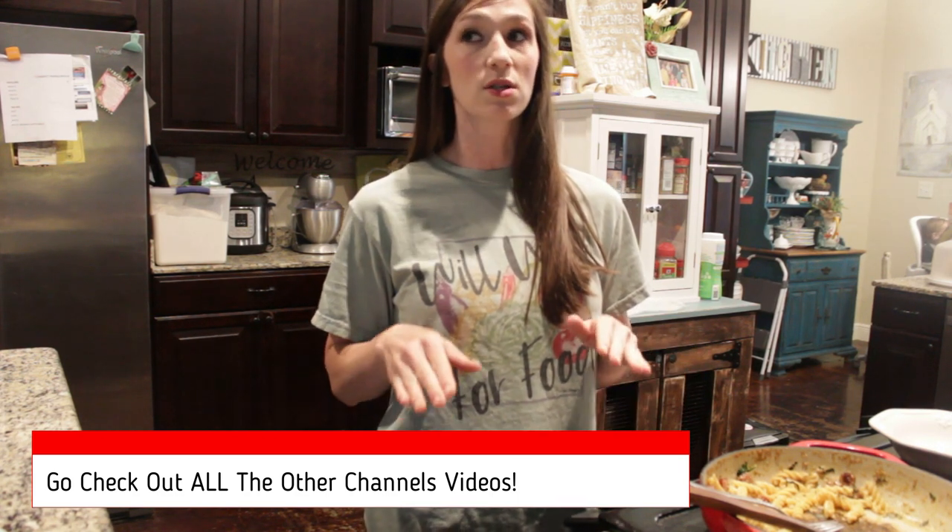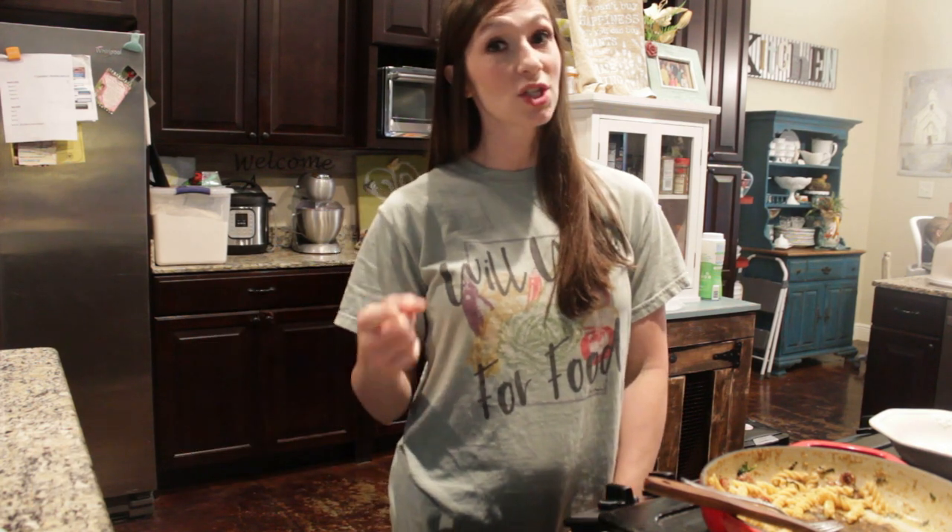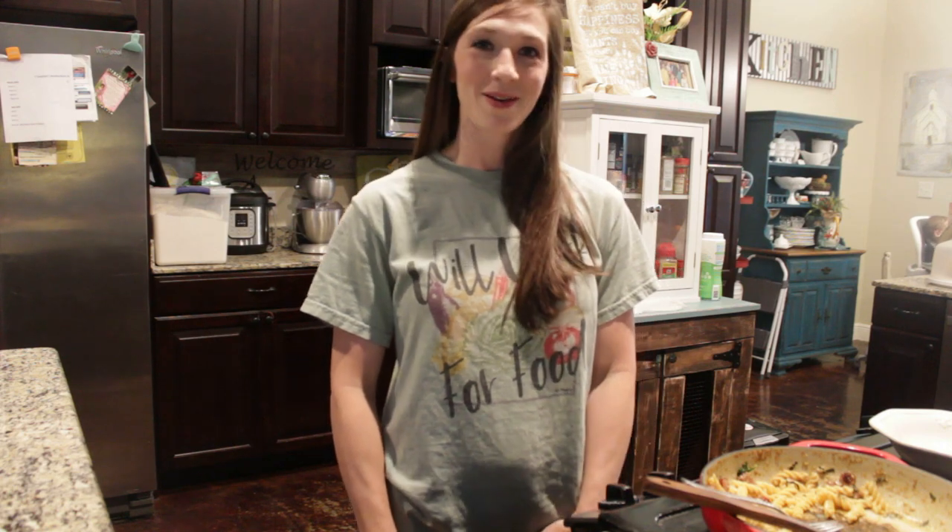Y'all be sure to check out the other channels — there are some awesome channels that are going to be sharing some really awesome recipes. Y'all be sure to check that out. Happy homesteading, y'all!